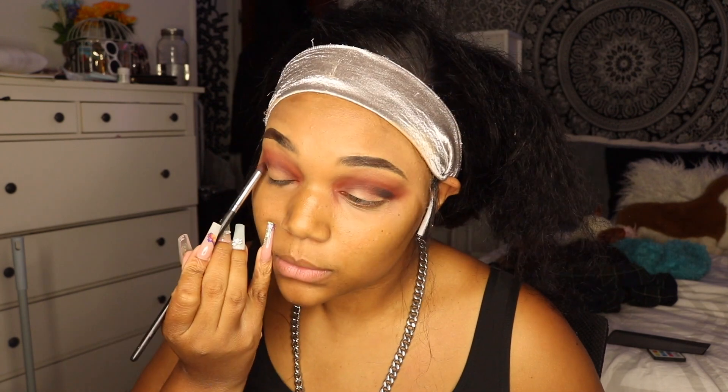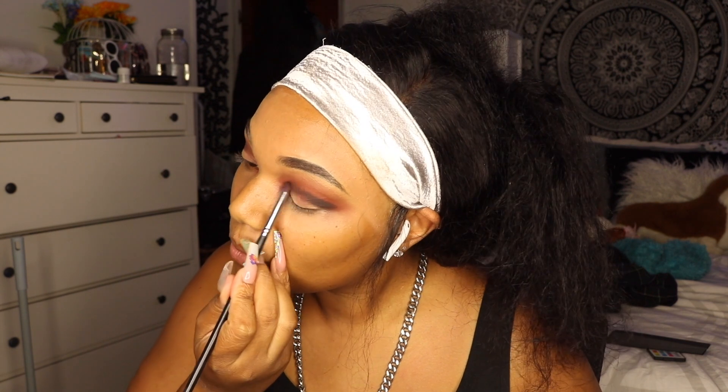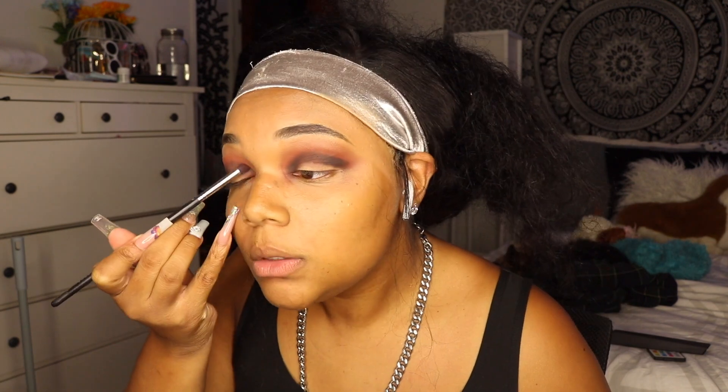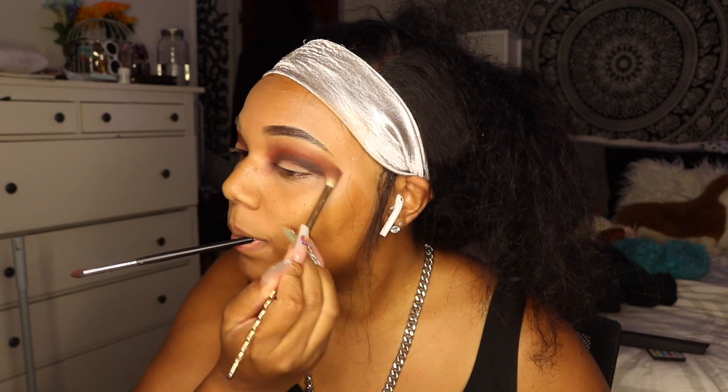I wanted this to be a deep crease but I didn't want to look like I got punched in both eyes. So after that I went in with a dark brown and started on the outer corner because I wanted that to be the darkest part, and just gradually brought it inward — this is where I'll be cutting the crease. I decided to use a cooler tone brown, I just felt right. Then I went in with the reddish brown again to blend everything together and make sure there were no harsh lines.